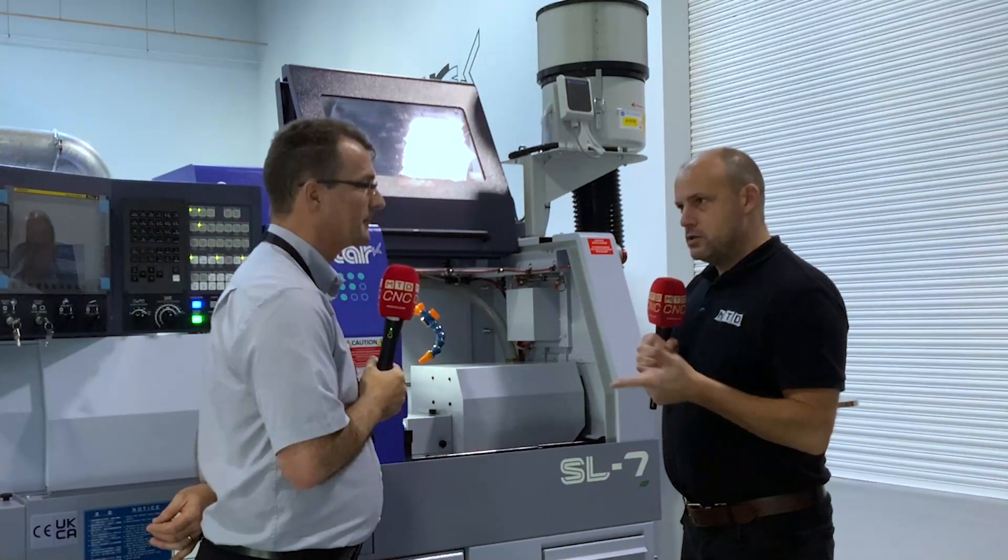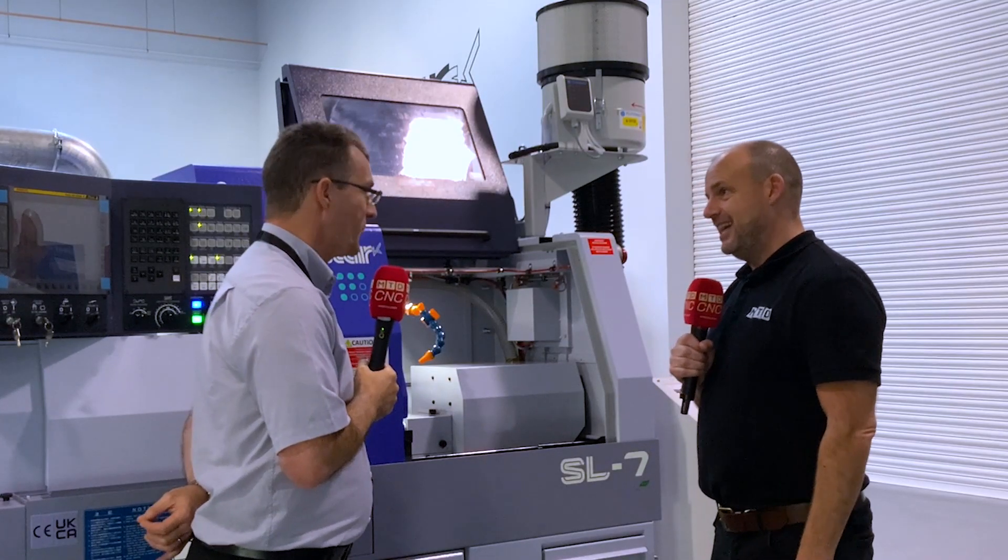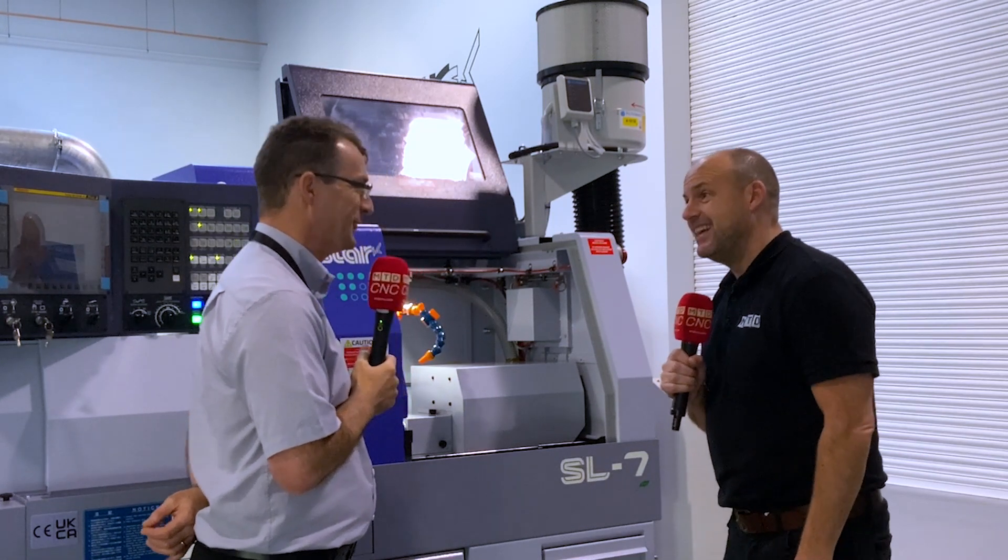Alec, I saw this machine at EMO - was that its official launch? Yeah, European debut at EMO. And then you've had a machine shipped here to be showcasing it? We had this one flown over, to be honest. Did you really? It cost a fortune.